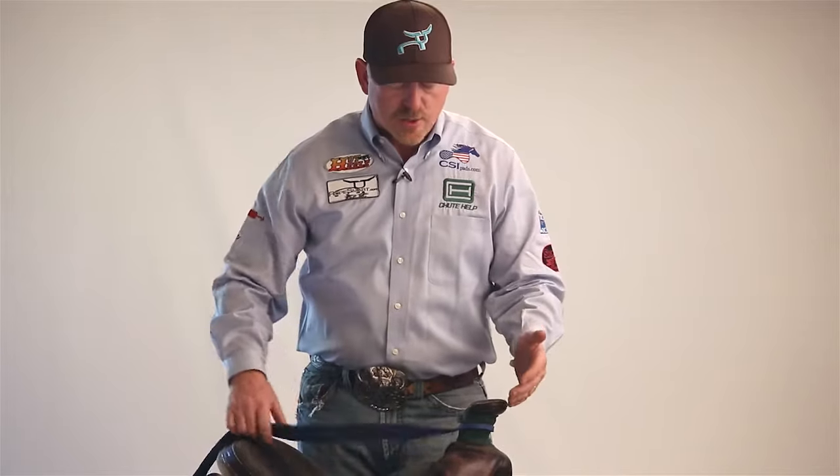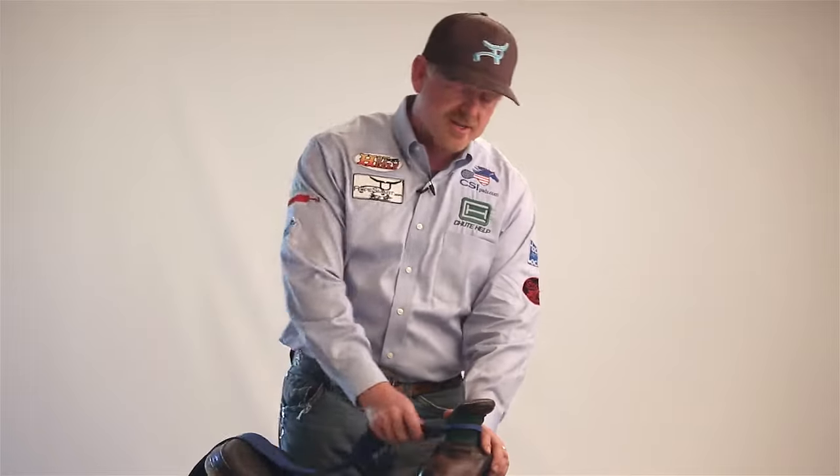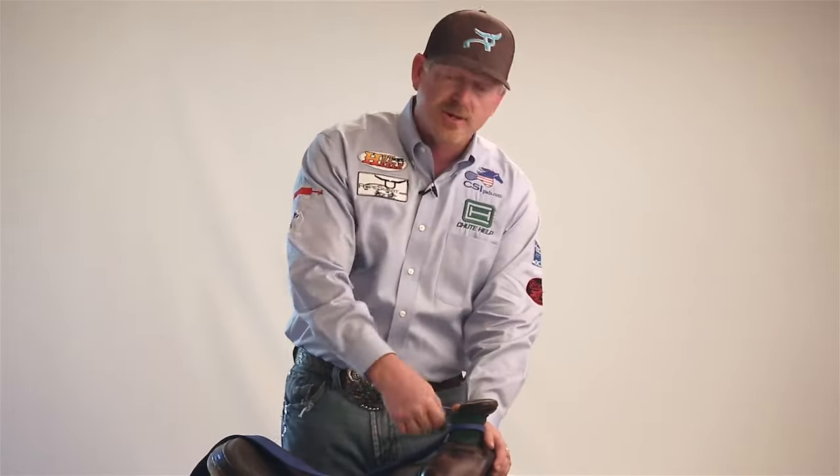I'm going to take an approach to wrapping my saddle horn much like a calf roper would tie a calf. My left hand is going to hold, hold, hold — my right hand is going to wrap, hold, wrap, hold, wrap, hold until I finish off the wrap. If you take that approach versus trying to use two free hands, it will be much more successful. I'm sure everybody who's ever watched calf roping could imagine how hard it would be to tie a calf if you weren't able to hold the left legs with your left hand and wrap with your right. It's equally as hard to put on a saddle horn wrap if you try to use two hands.